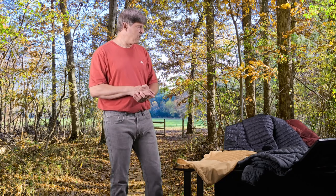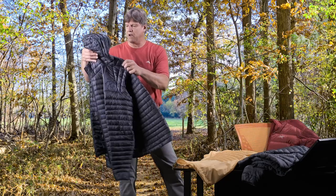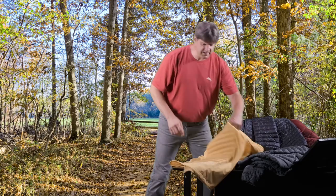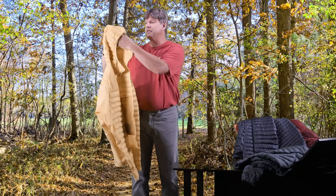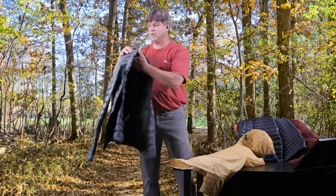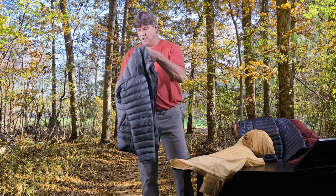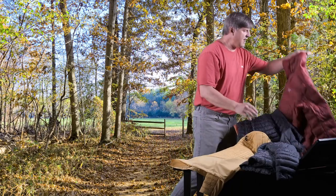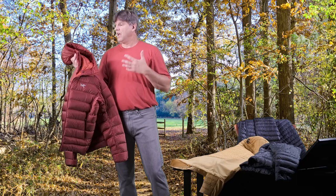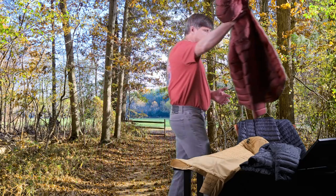Today's video, we are doing another video on Arcteryx jackets. This is a video about the Cerium down insulated jackets from Arcteryx. I have four different jackets here: the Cerium SL, which is a little older model but was very popular; the Cerium Hybrid Hoodie, which is a really unique piece with a pretty specific use; the Cerium Jacket, which used to be called the Cerium LT; and the Cerium SV, which is the heaviest and warmest in the line. We're going to look at all these jackets and see how they all fit in place.